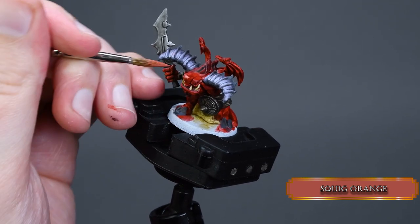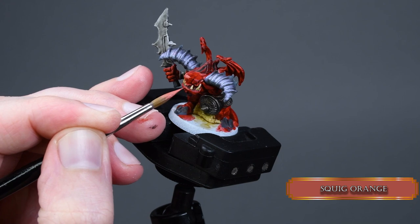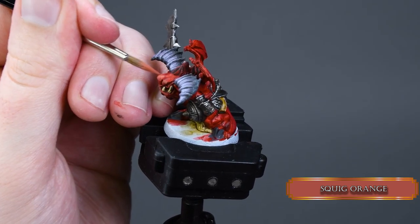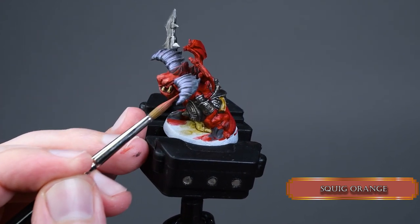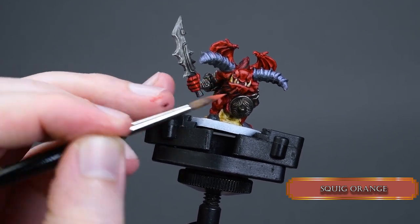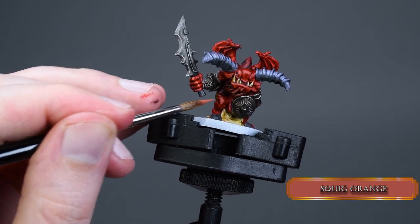We start building our highlights with Squig Orange. Focus on the nose, eyebrows, mouth, ears, cheeks, and shoulders — and don't forget the hand. Everything that looks upward we'd like to cover. Even the back of the wing, but don't cover the inner parts and crevices. This way we will keep our dark red shadows provided by Blood Angels Red.